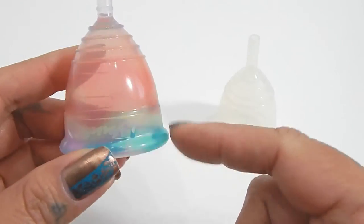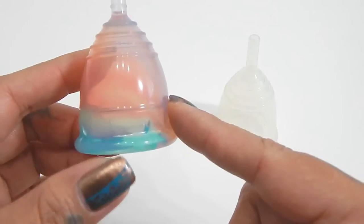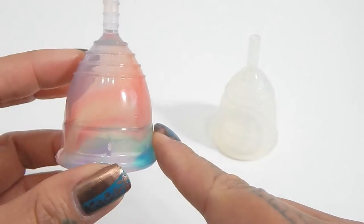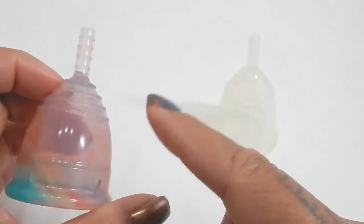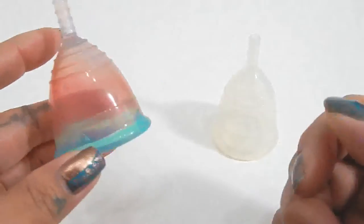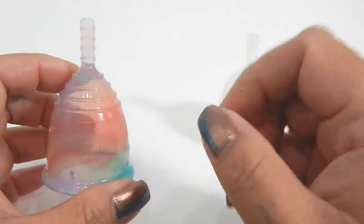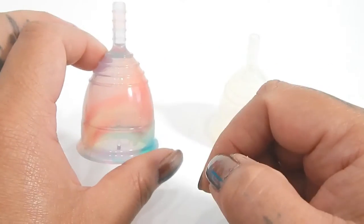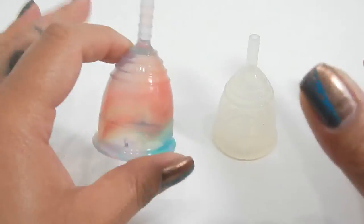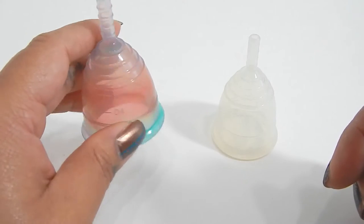This is so awesome. It's so pretty in person. I love that there's quite a bit of blue on mine — I was worried I was going to get an all pink cup. I love the way that these lines are. Each one of these cups is going to be unique. They just inject the silicone in here and it moves like liquid and ends up where it wants to end up, so every cup is going to be unique.